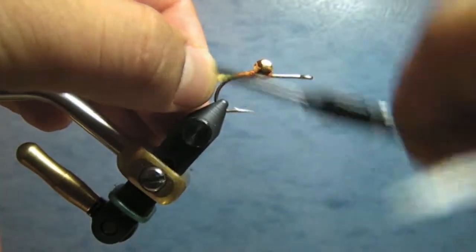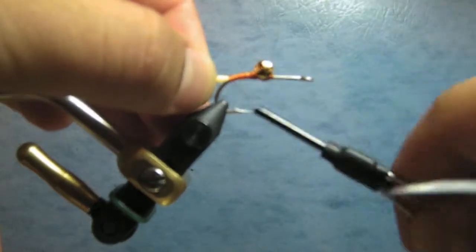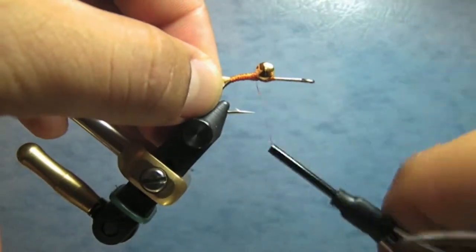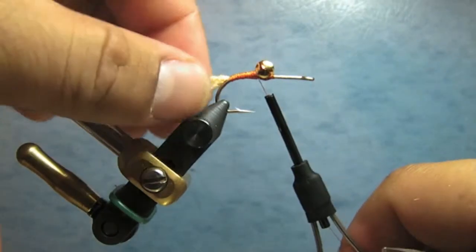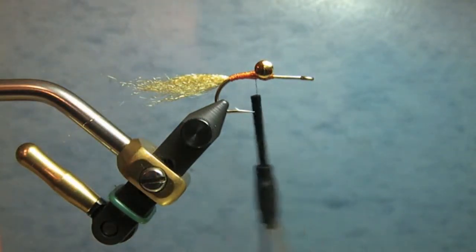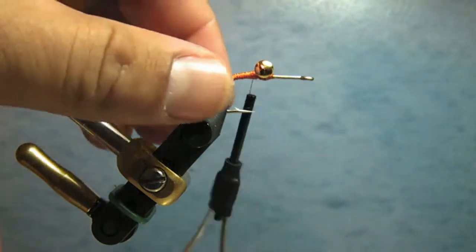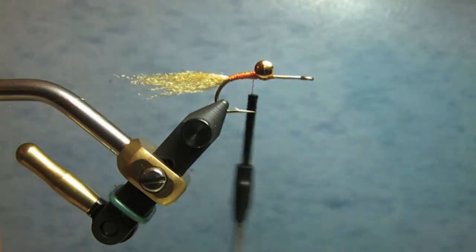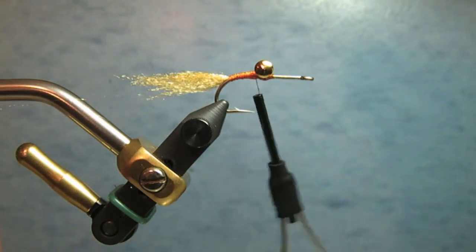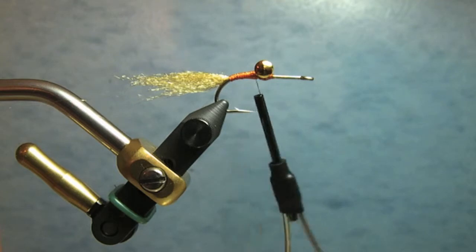As you can see, the eyes are placed further back than you'd traditionally see on a Clouser. This basically allows the fly to glide through the water rather than having a jiggy motion, which you'd get if you tied the dumbbell eye close to the eye of the hook.